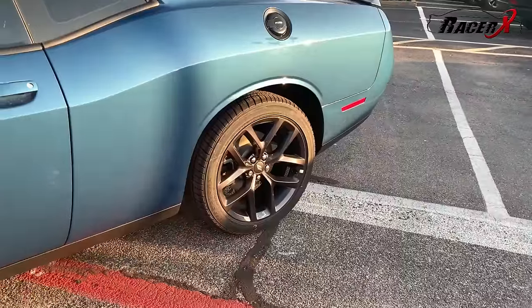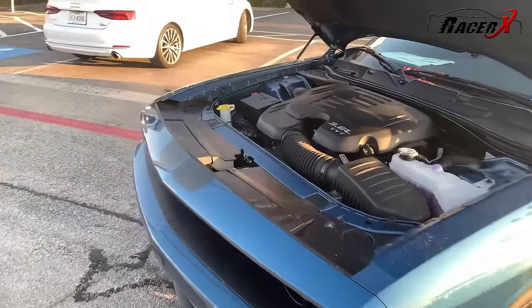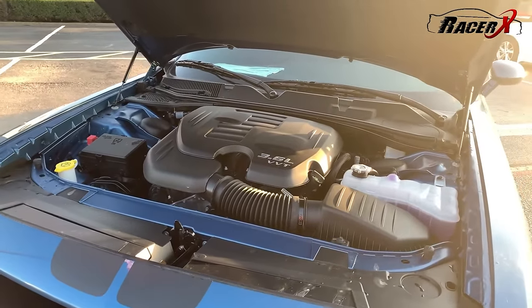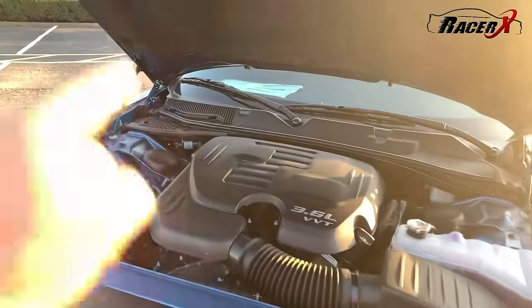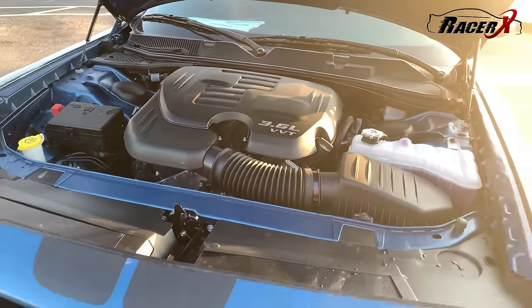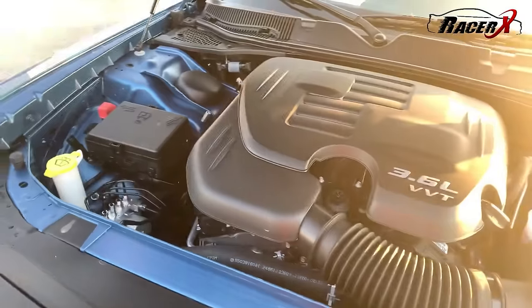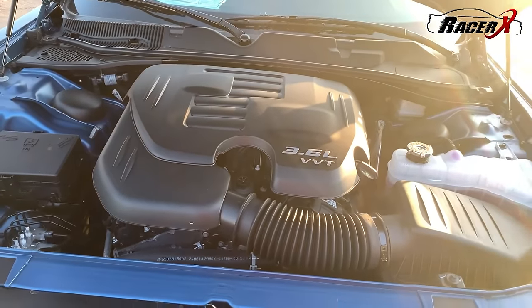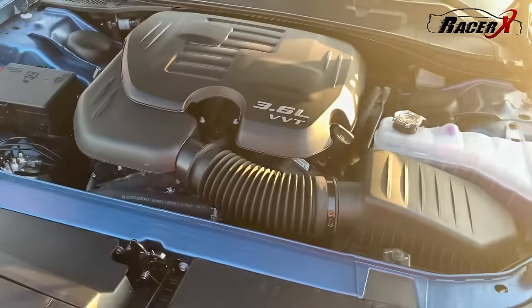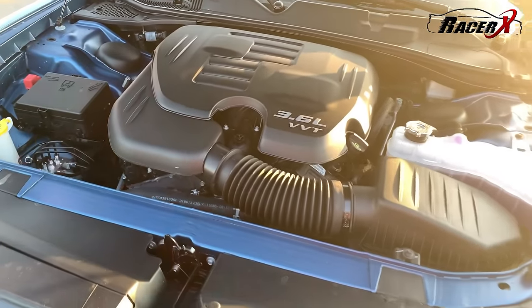First off, this is a rear-wheel drive car. The only all-wheel drive version of the Challenger is the GT, which is an option — this is not equipped that way. So this is your SXT with the 3.6-liter Pentastar, 305 horsepower, 268 pound-feet of torque. It's not the most powerful engine in the world, but it does a fantastic job. This is a very proven engine from Mopar and it has been doing its thing for quite a while. It's not a super crazy intricate design, but at the end of the day this is a very proven power plant.